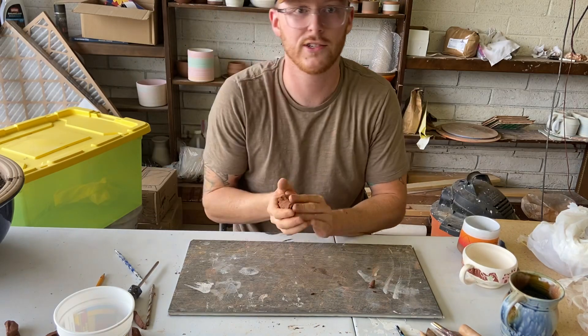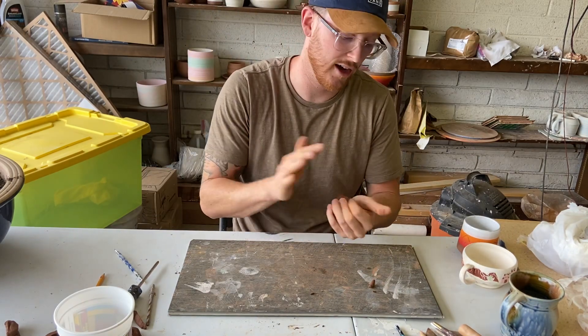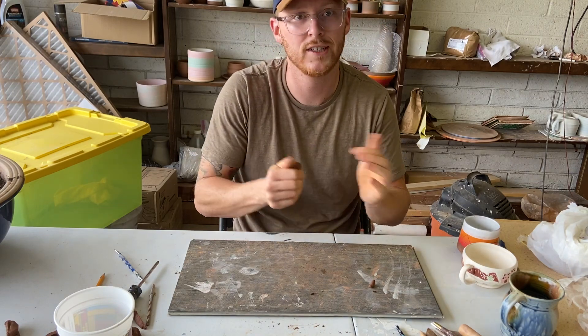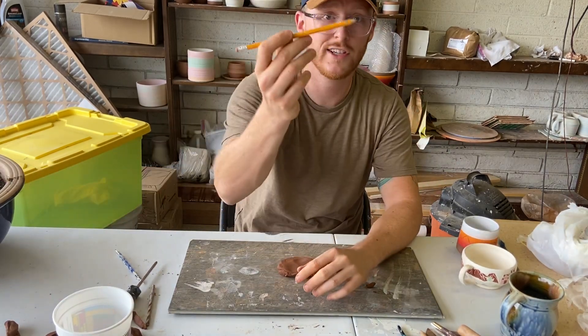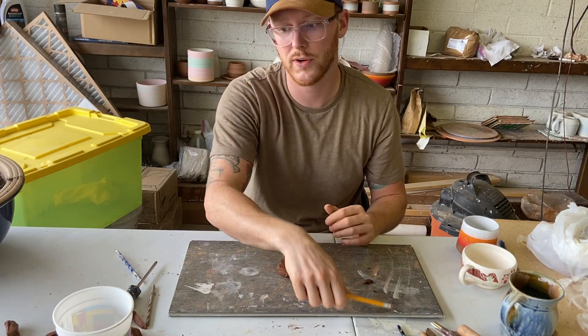Cool thing about ceramics is you might always need a tool that you don't know you need, and the coolest thing is you find stuff around your house that works great. The dull pencil is great for drawing and doing designs — you can sharpen it a bit more to get finer points.